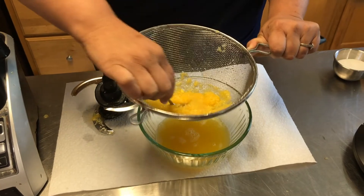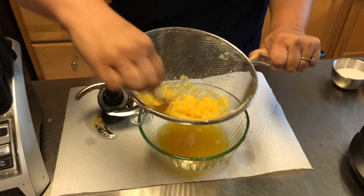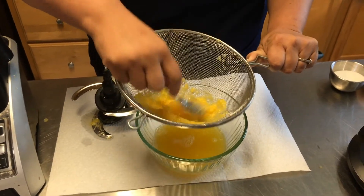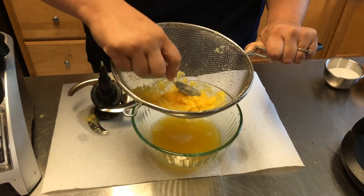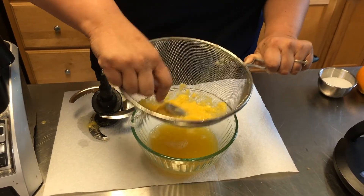Now the thing is, this pulp that's in here is really, really good for us. It's got a lot of fiber in it, and of course we all know that fiber really helps in our digestion. Fiber helps us feel full faster, which helps us eat less and maintain a good healthy body weight.